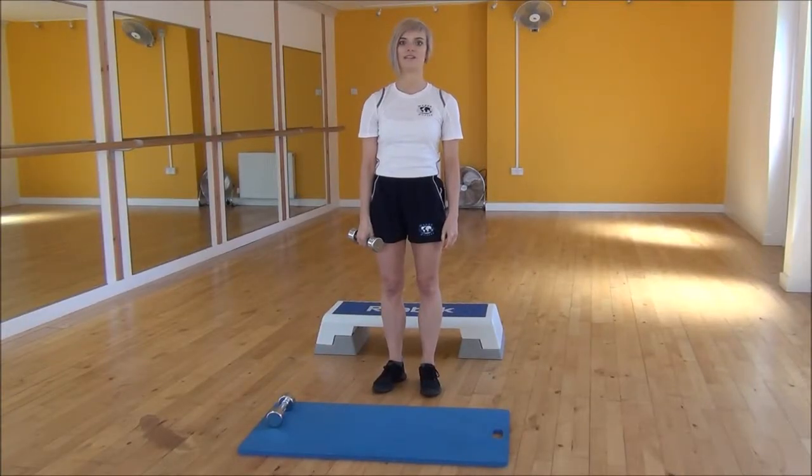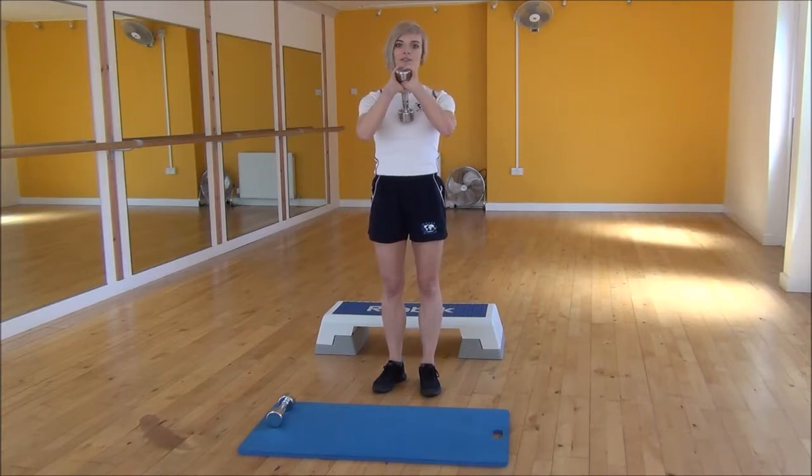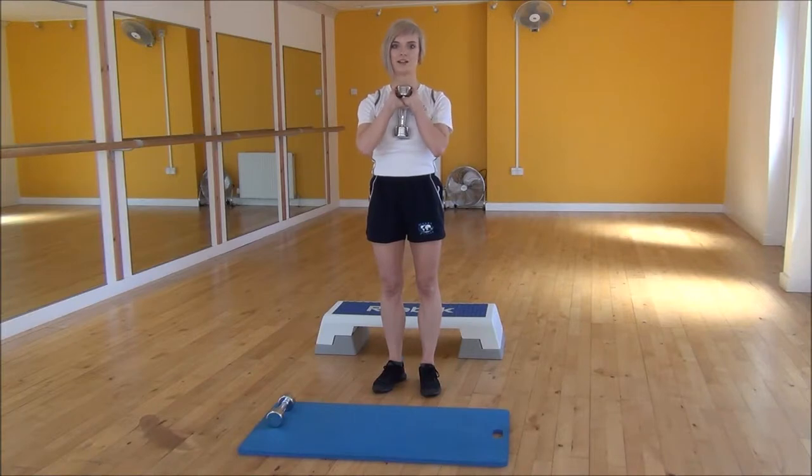Okay everyone, the next exercise today is a Dumbbell Goblet Squat. To start off, we're going to hold the dumbbell in a kite grip. You're going to bring your hands underneath, making sure you wrap your thumbs fully around the dumbbell, and then you're going to bring it into your chest.